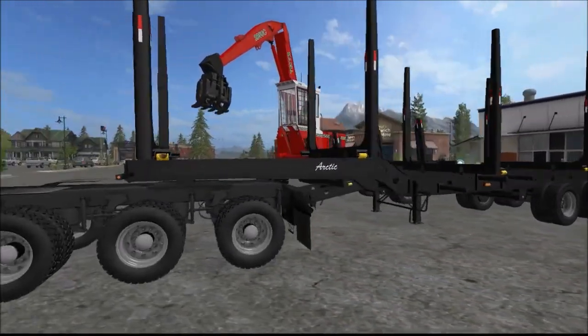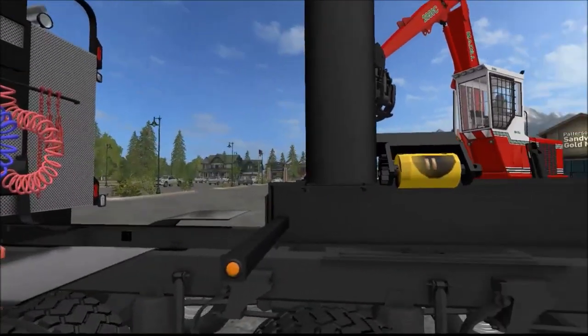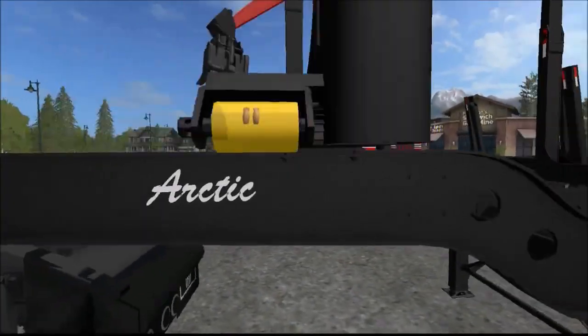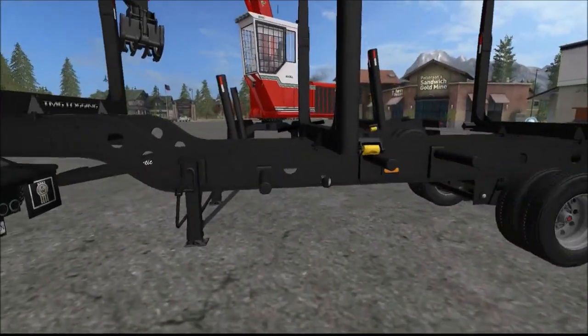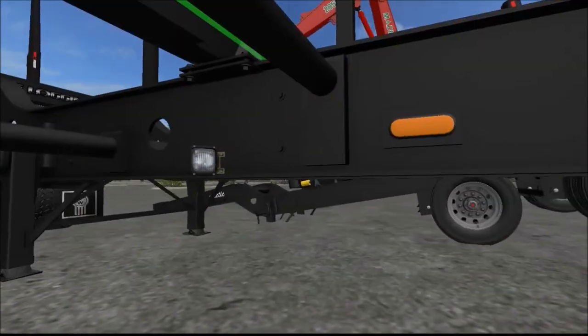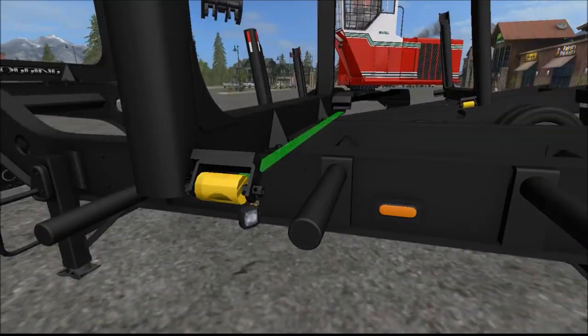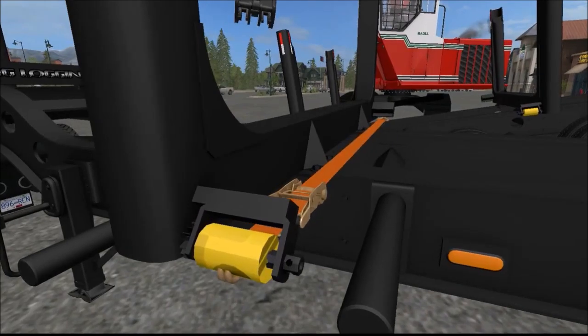They're all color selectable, you can get whatever color you want. They'll have the straps in the right places. There are four straps on this trailer and two on the pup. It's got all your lights, it's got reverse lights, it's got signal lights. The reverse lights don't have actual light sources, so they're just for looks, but they look cool.